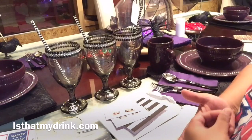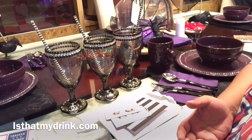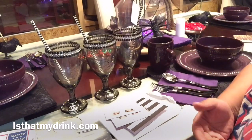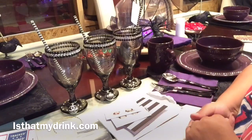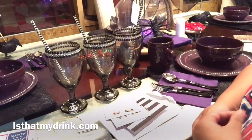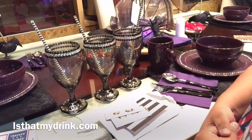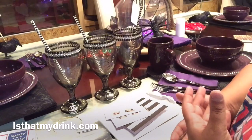I am so excited to bring this to you guys. It is so darling and beautiful and I am excited to share it. First and foremost, I am reviewing the most amazing product and this company is actually called isthatmydrink.com — and that is an amazing, thoughtful name.